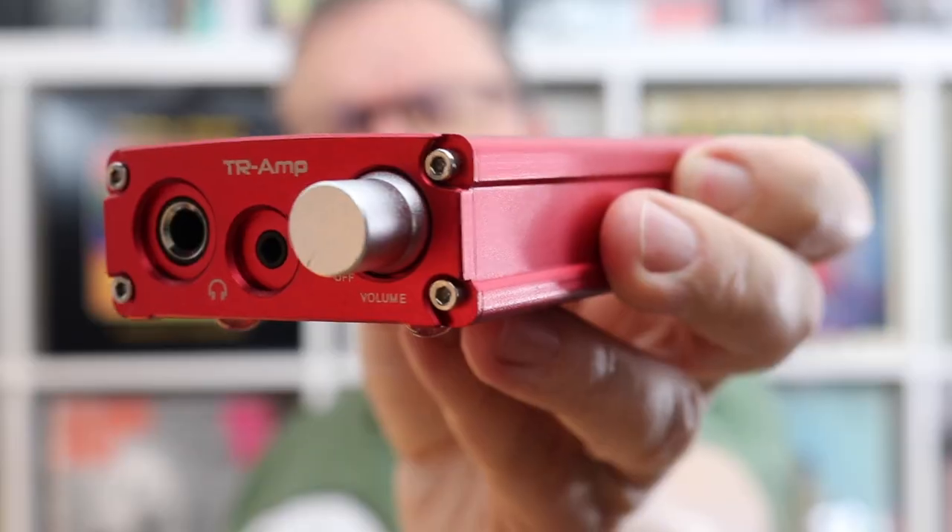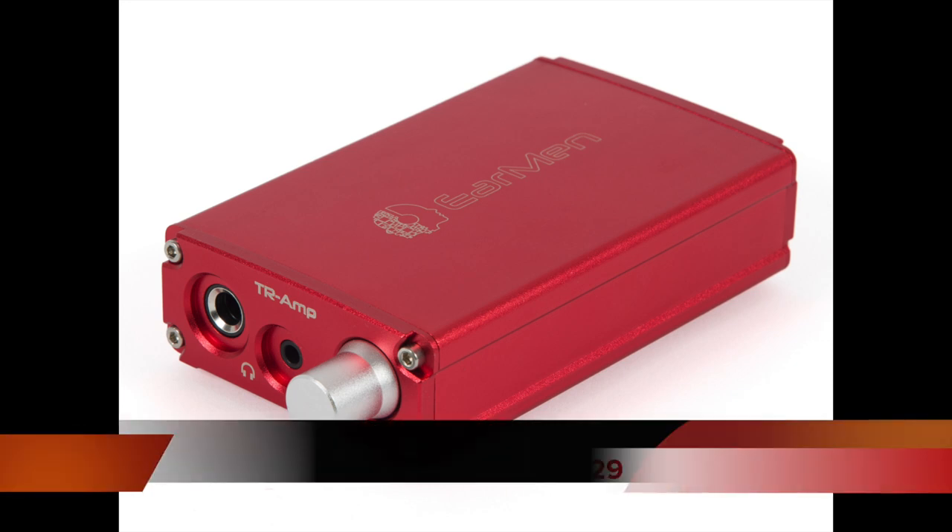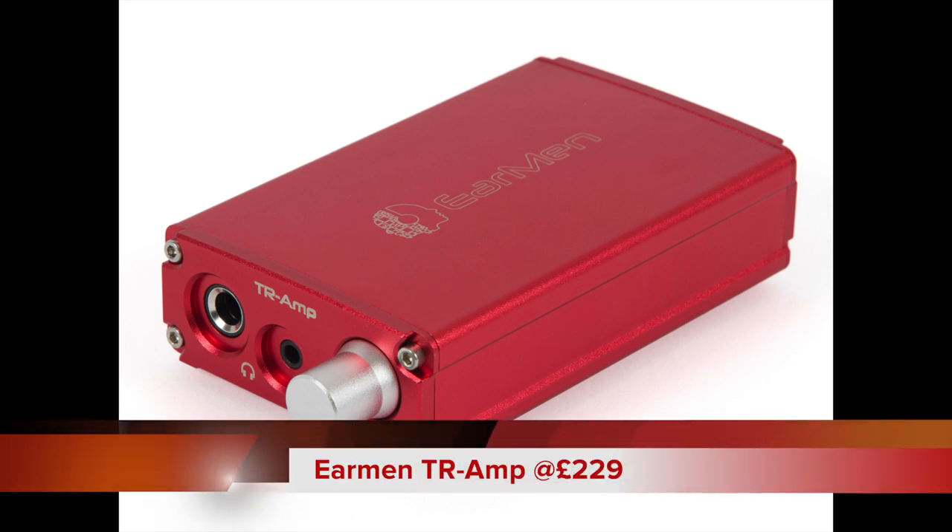Welcome to this week's review. I'm going to be talking about the Earmen TR-Amp — not the ear man but the Earmen. The TR-Amp is a headphone amplifier and also a DAC, with a little bit of preamp goodness squeezed in for good measure. It is priced at £229.